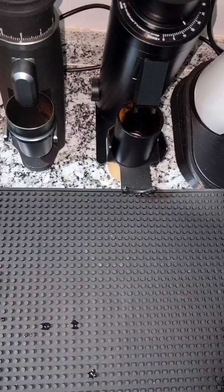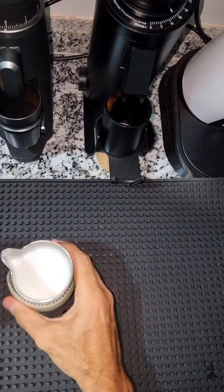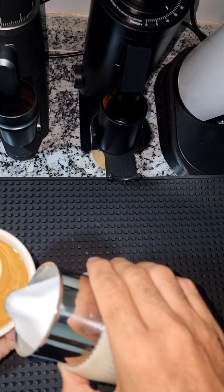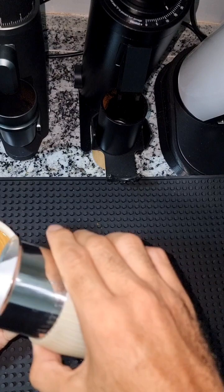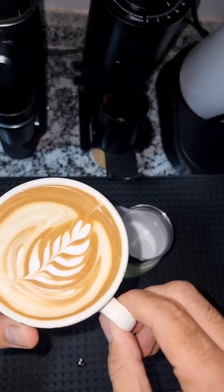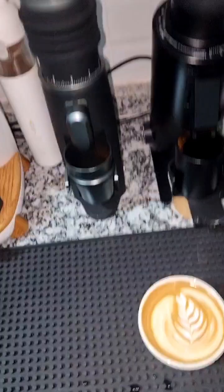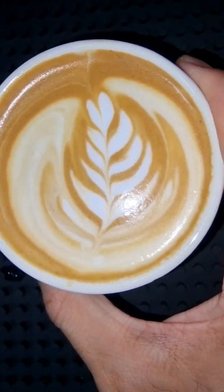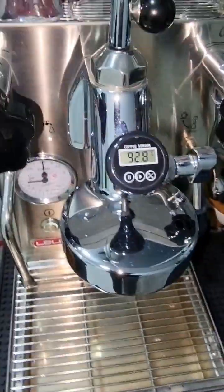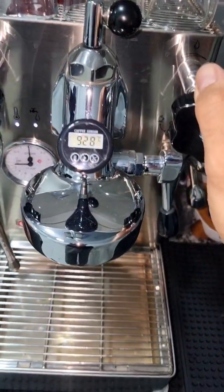Let's quickly do some latte art and then check the machine temperature again. I'm bad at art but I'll try my best. After steaming, the temperature of the machine is back around 93°C. This is the Lelit Mara X version 1 used to make a milk-based drink. I hope this video was useful to you and I'll see you in the next videos — thank you.